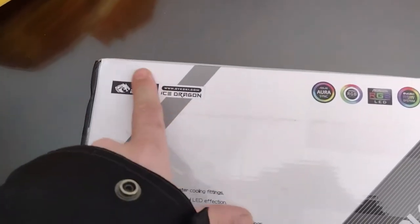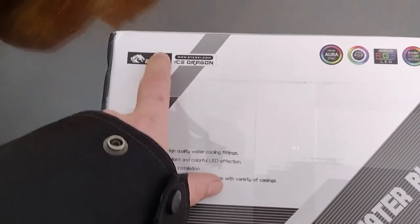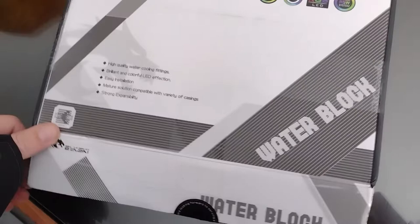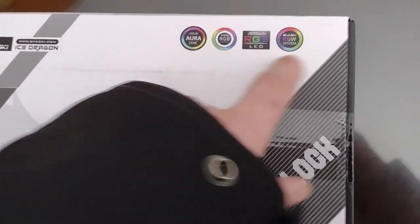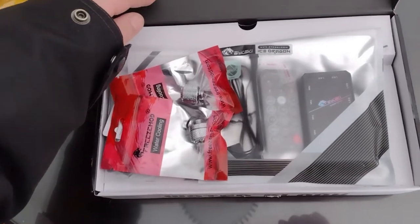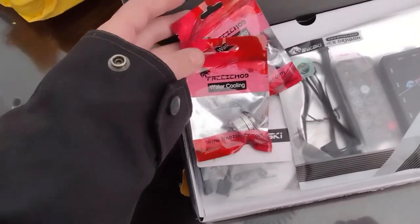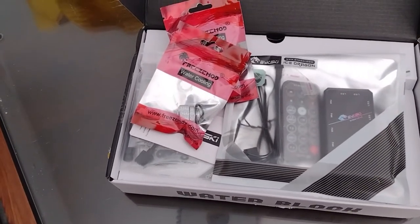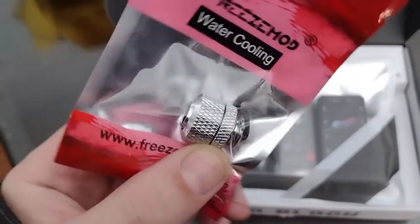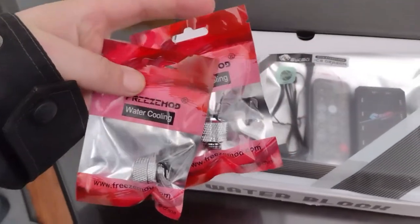Judging by the block, this is an Ice Dragon by this company — I can never pronounce it. It says it's an Ice Dragon water block, Ice Dragon water block. Aurora RGB. I don't think any of that matters — if it's RGB, they put all those labels on there anyway. This looks cool. I'm a little confused though — why do I have this? I already got the water block, the GPU water block. This comes with some new fittings, very nice — Freeze Mod water cooling fittings. Cool, and I got two of those.